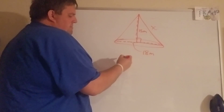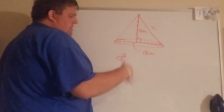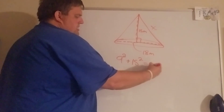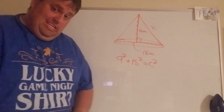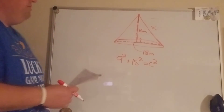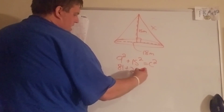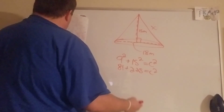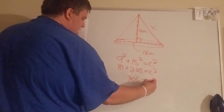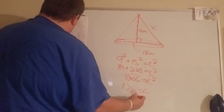So it's 9 squared plus 15 squared equals c squared. A lot of you probably used 18 — just be careful. We only want the radius part of the triangle. That gives 81 plus 225 equals 306, and square root of 306 is about 17.49 meters for the slant height.